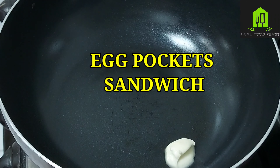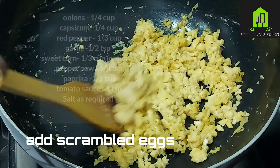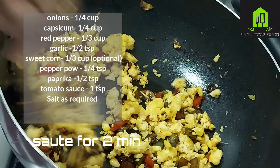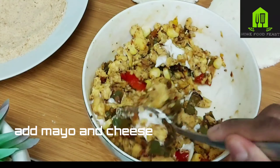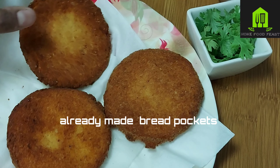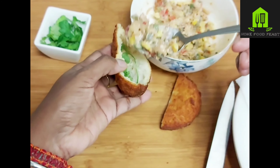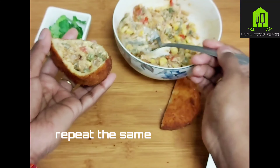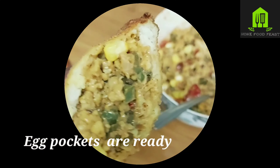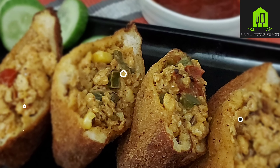For the egg pocket variation, use the same veggies from the previous steps and mix them with two scrambled eggs. Mix in mayo, cheese, and coriander leaves. We already have the fried bread — cut it in two halves and add the egg filling. The egg pockets are ready. This is a very simple and easy snack recipe for the kids.